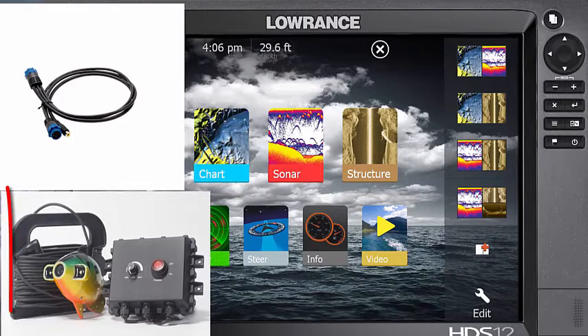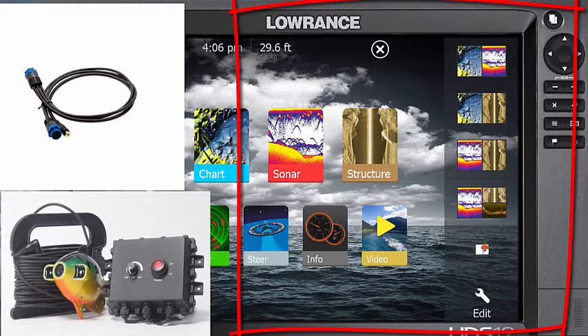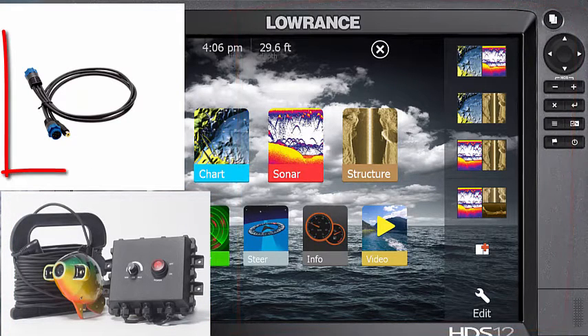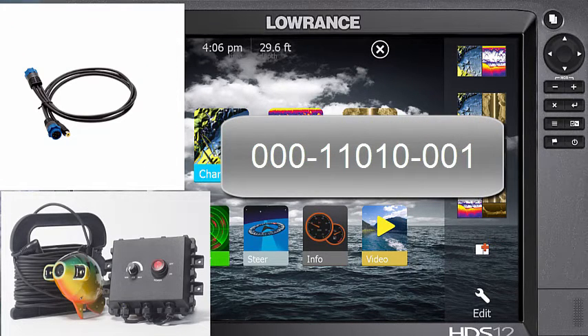You need three parts: the Aquaview Multi-View, a Lowrance HDS Touch Model, and the Lowrance Cable Video Adapter — Lowrance Part Model 000110-001.